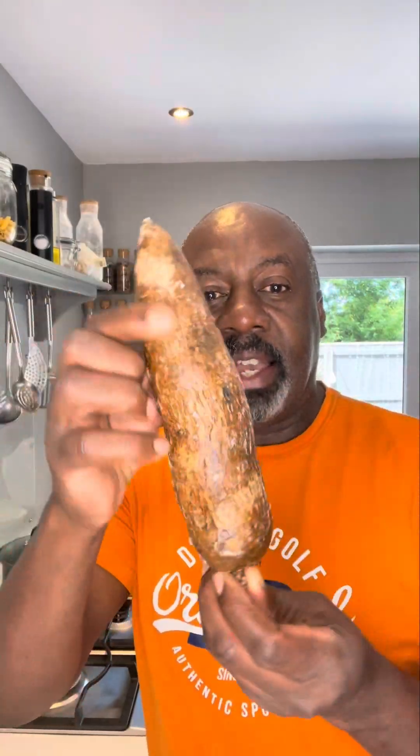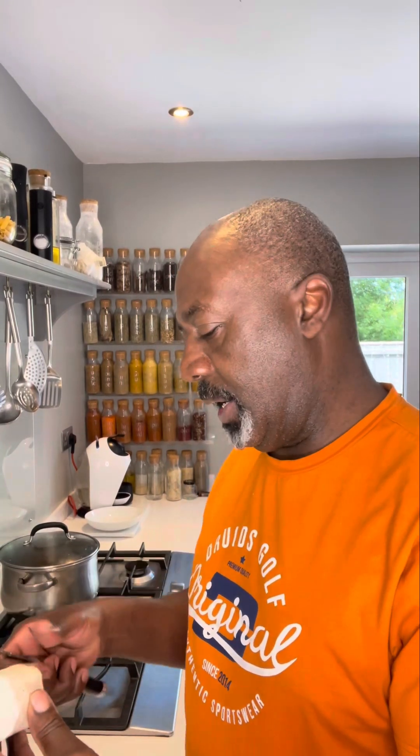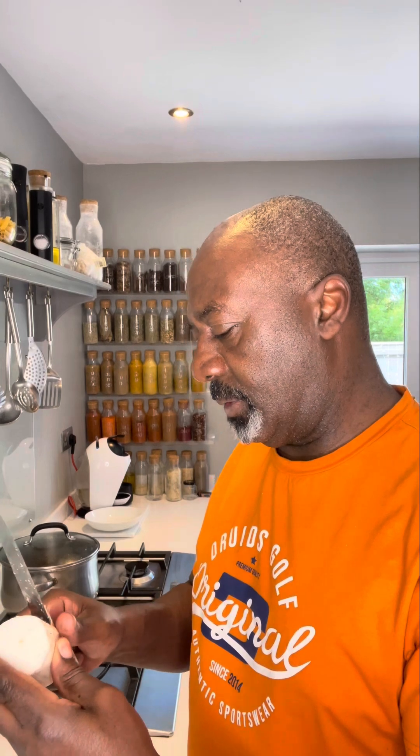We have to make these. This is a cassava and this is what we're going to use to make our Bami. So first we're going to peel it. We're slicing the chunks and then we just peel away the skin, and you're left with the flesh. Do that with all of it.